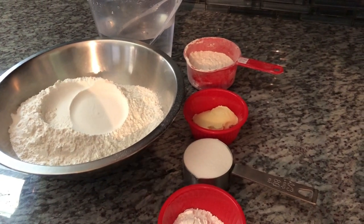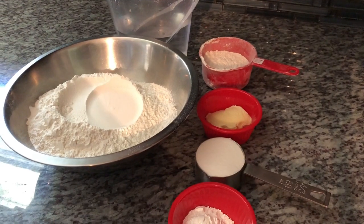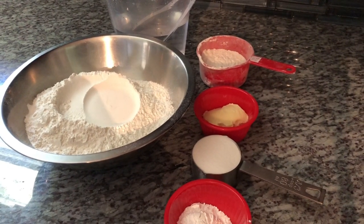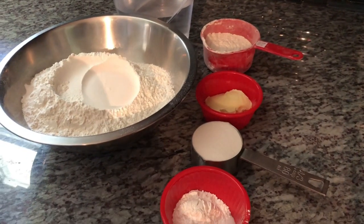Hope everyone is doing great. Today I will be making my Fluffy Soft Bakes. This has been requested by a few of my supporters and fans, so here you go.